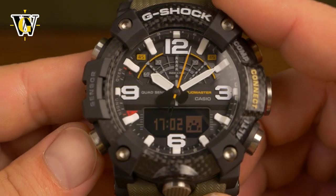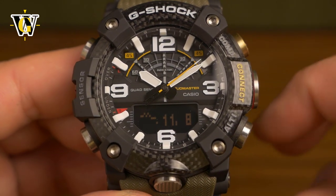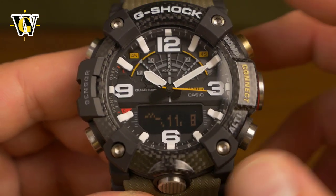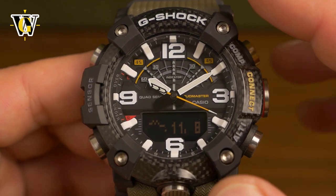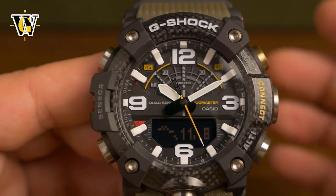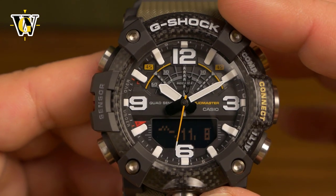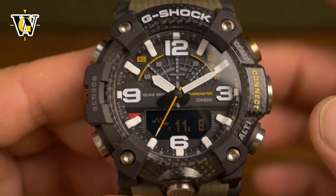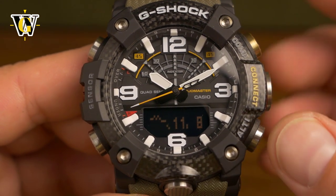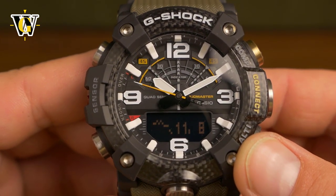That's pretty much it for all the advanced sensor functions. There's also a log function connected with the app that stores waypoints and altitude data as you move, but since it requires the app and is self-explanatory once you're in it, I've covered only the standalone watch functions here. Please check out part one where I cover all the basic functions. I hope you found this useful — if you did, please like and subscribe, and until the next video, bye.